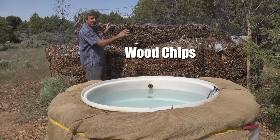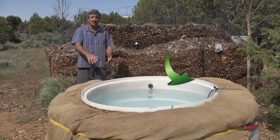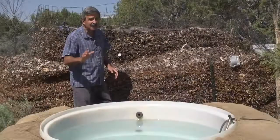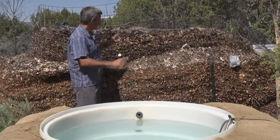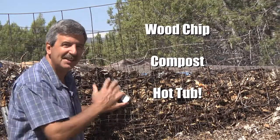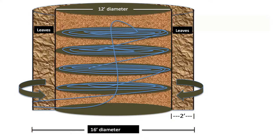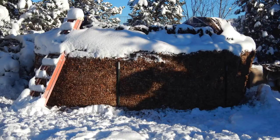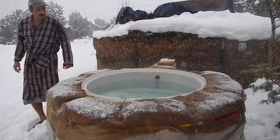This pile generates enough consistent heat to keep this hot tub at 104 degrees for 18 months. Let that sink in for just a second – a wood chip compost hot tub. The microorganisms inside this pile generate so much heat that just by moving a little water through some irrigation pipes that I put inside the pile, it can heat just about anything. I just had to make a few adjustments to allow it to heat the hot tub.